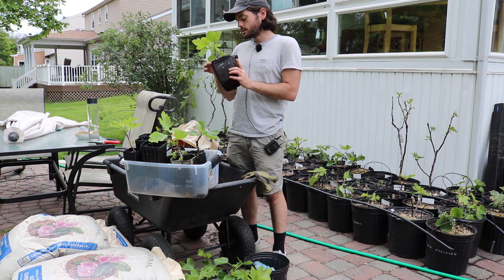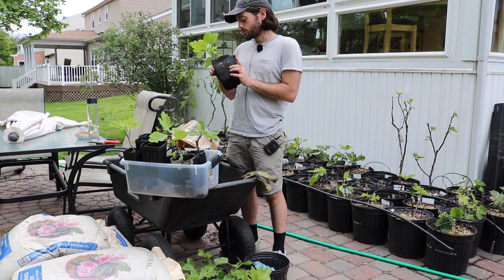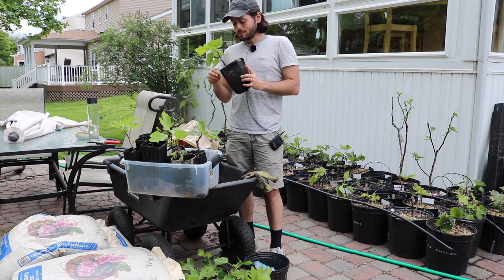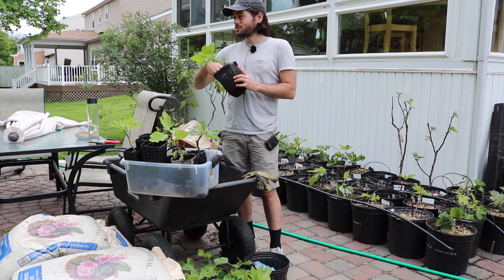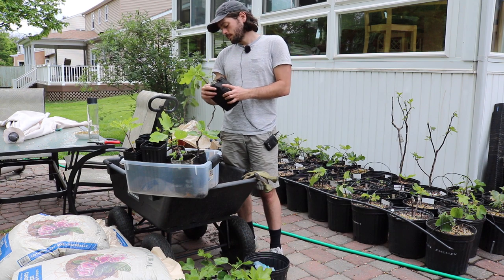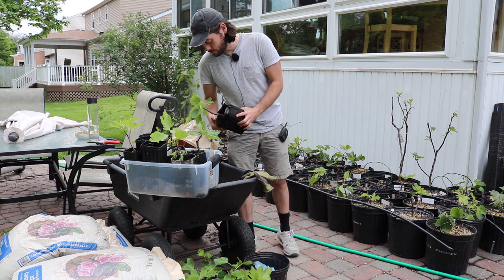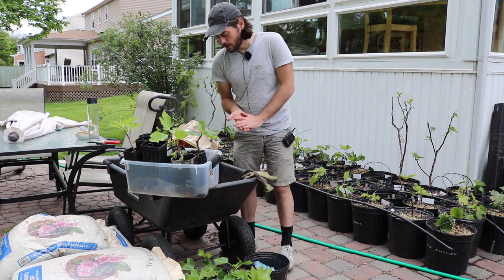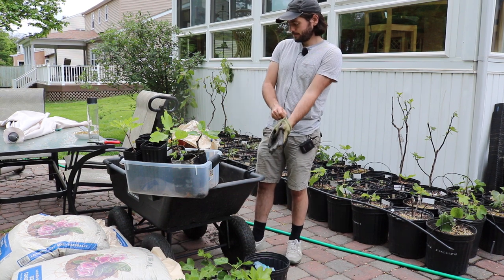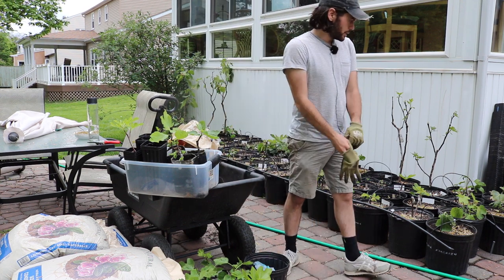Scale is pretty common on figs — it can really become an issue. It's one of the very few pests for the actual tree in most of our climates. So just do a little check, and if you do that you're going to be a lot better off and a lot happier that you did.